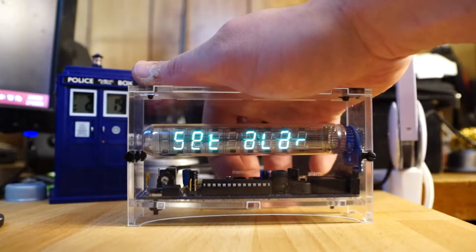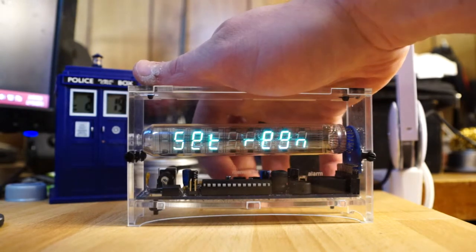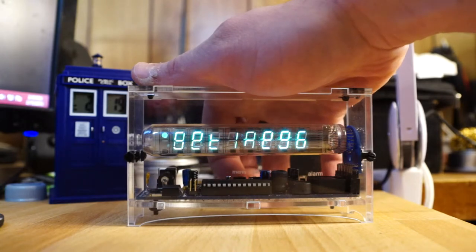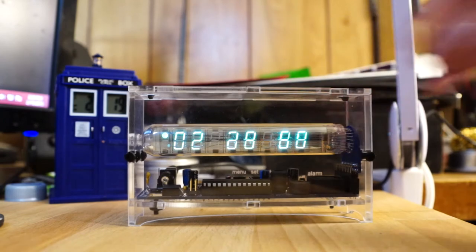You could also set the alarm, set the time, set the date, set the brightness, set the volume of the alarm, and set the region. But right now I just have it as is.